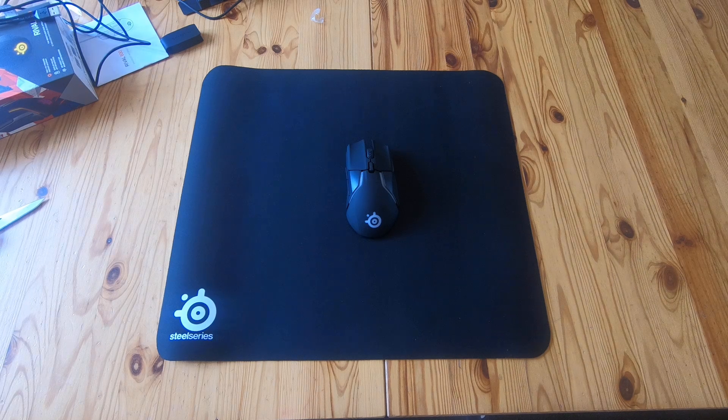So that's the mouse and the mouse mat unboxed, and I'll be back once I play with them. Thanks for watching.